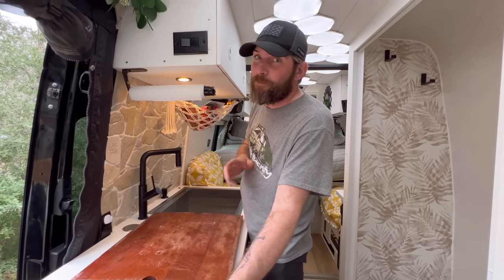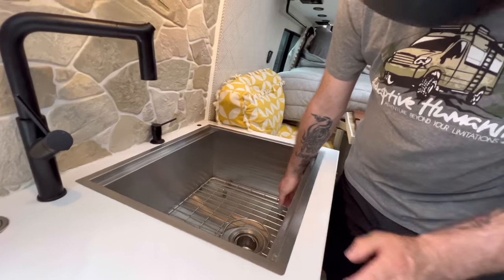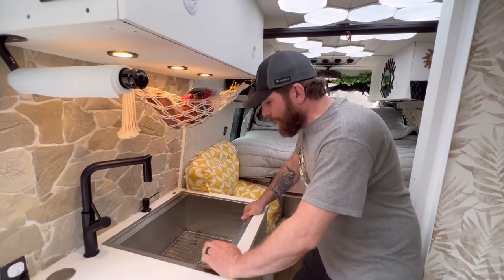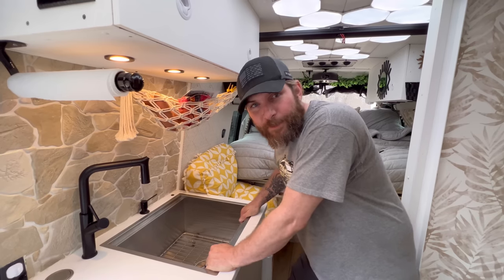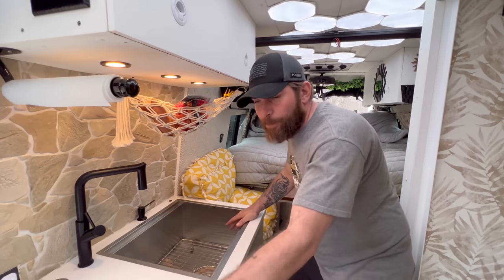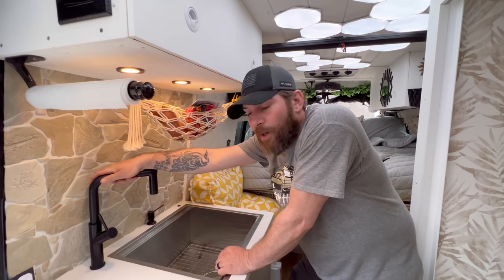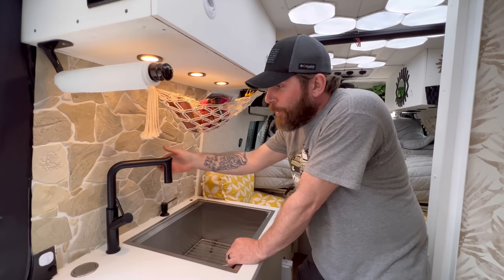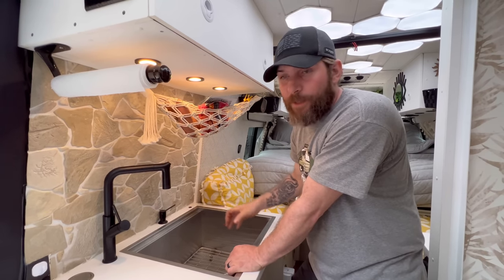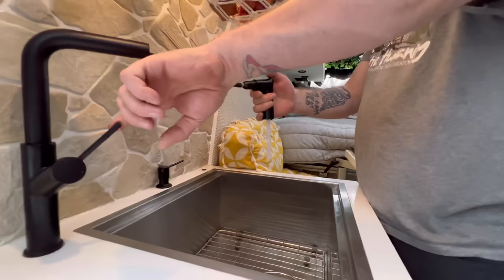We have a full-size kitchen sink — super deep, which is nice. Anyone that's lived in a van knows this is your secondary storage for dishes and stuff you scoop off the counter when it's time to move. One thing I would change is this bar faucet — it works great but the sink can actually hold a full-size kitchen faucet, so I'd put that in to move it a little closer to center.